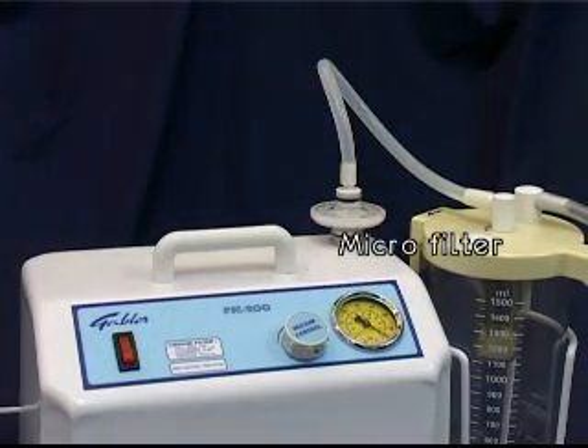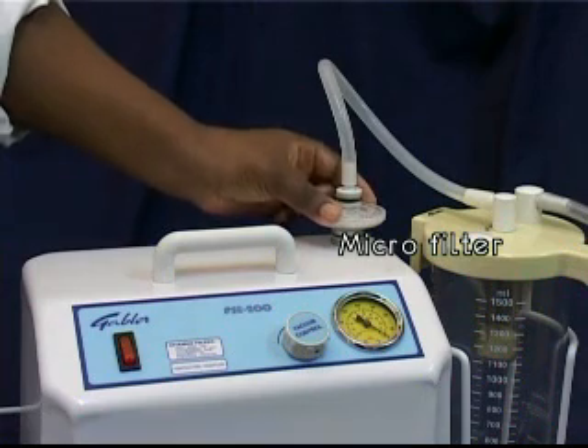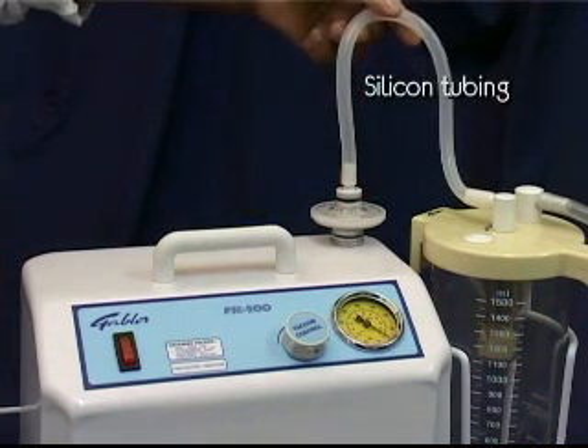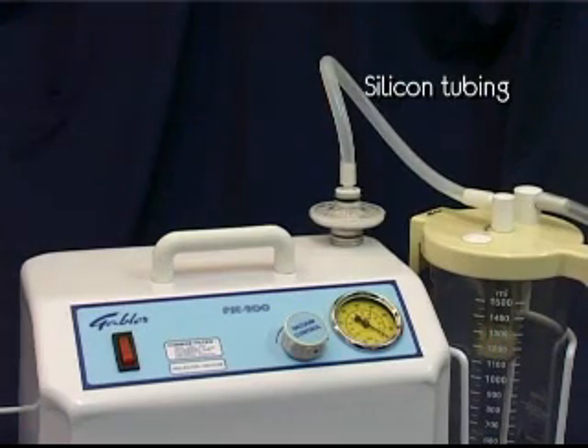A microfilter has been fitted to prevent moisture and debris from entering the pump mechanism. Silicon tubing links the different parts of the unit together.